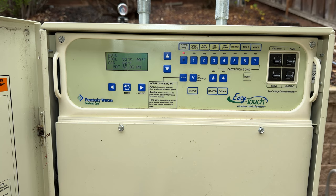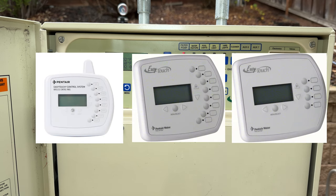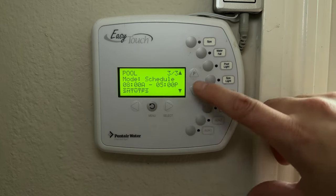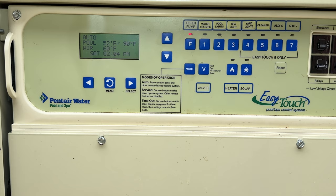If you have a panel like this on the outside of your house, you'll probably also have an indoor control panel. You can see my other pool video on the EasyTouch indoor control panel if you want to learn more. In this video we're going to focus on the outdoor version.